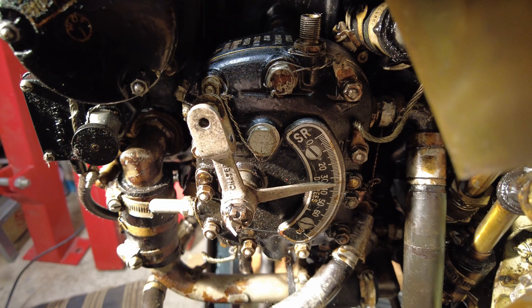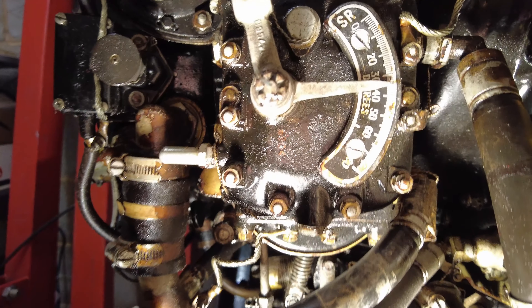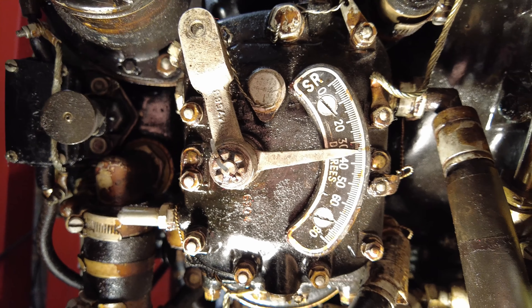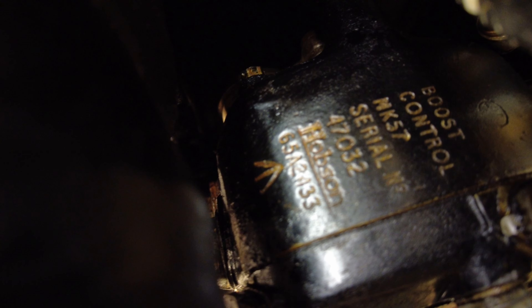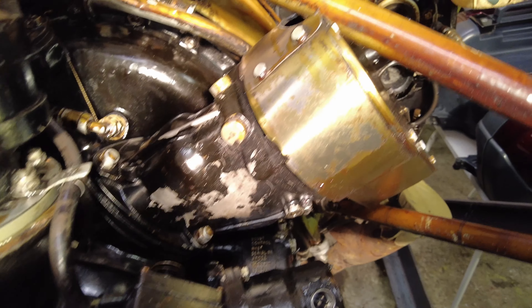On the right hand side of the engine is the supercharger boost control unit, again manufactured by Hobson. Moving back to the top of the engine, there are two magnetos.